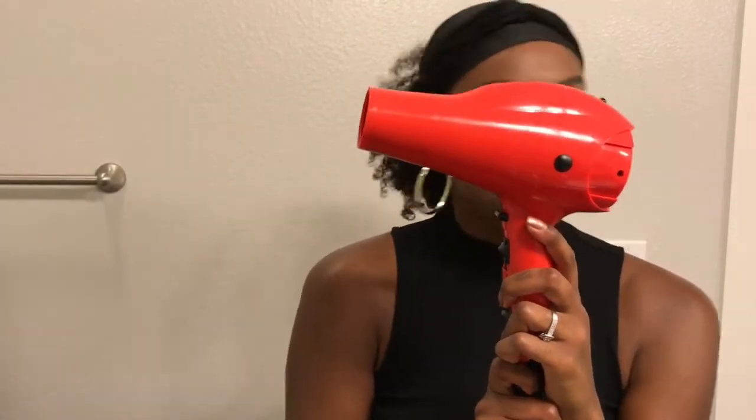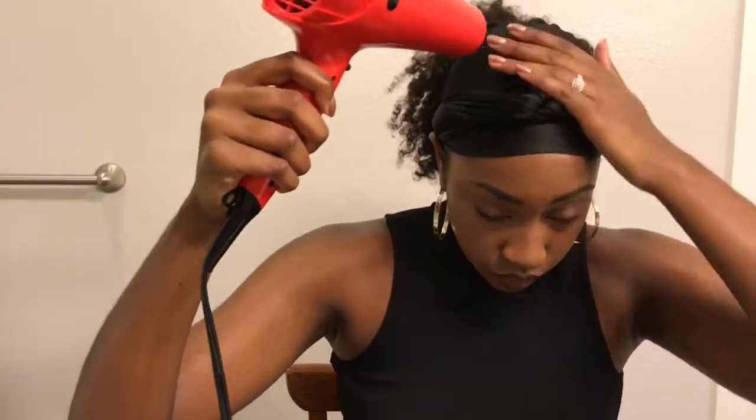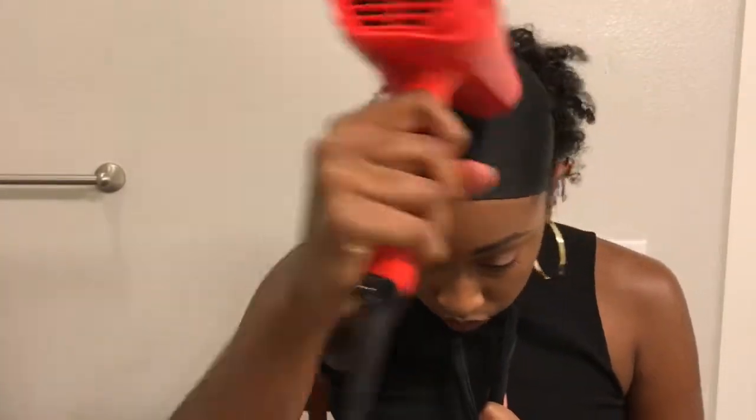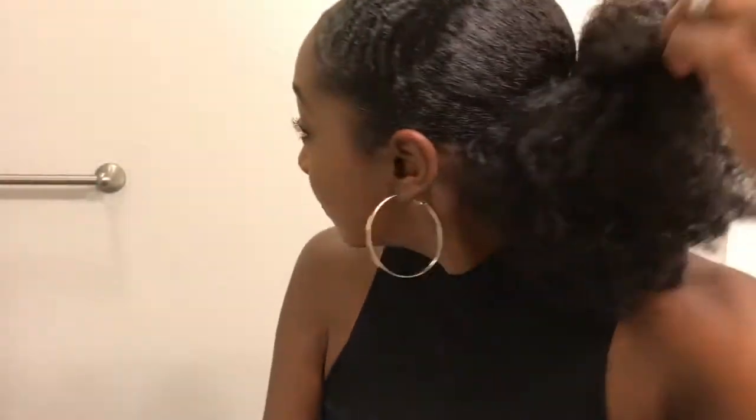So once I've let that set, the final step is blow drying it just to dry the spritz and basically harden the style and set it in. I'm going to remove part of the scarf so I can get those edges — I want my edges to be laid permanently for forever and always. And then once that's done, I'm going to fluff out my ponytail. And yes, girl — clearly feeling myself. You got to be your own hype man sometimes.